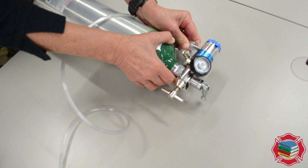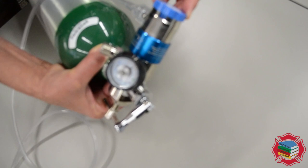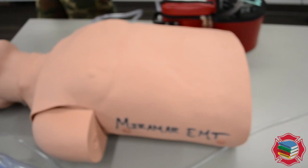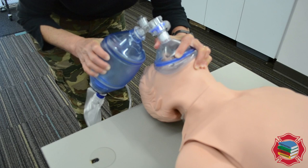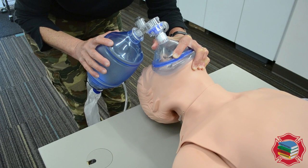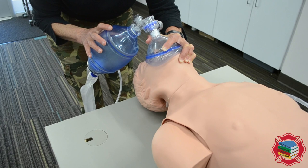Now I'm going to hook this BVM up to oxygen. We'll turn it on and dial our flow rate to 15 liters per minute. We'll go back up to the patient, reopen the airway, and ventilate: 1-1000, 2-1000, 3-1000, 4-1000, 5-1000 — ventilate. We're delivering adequate volume with each ventilation. I know that because I'm seeing appropriate chest rise.